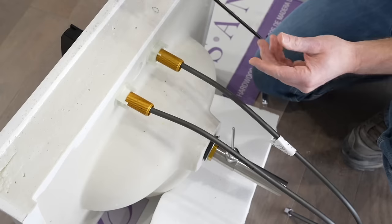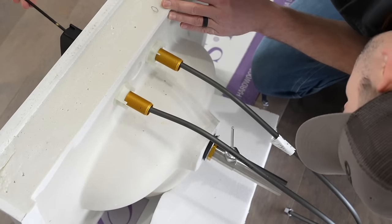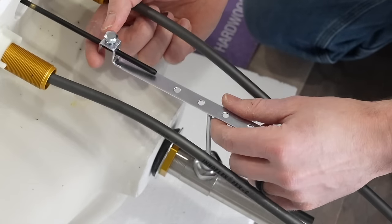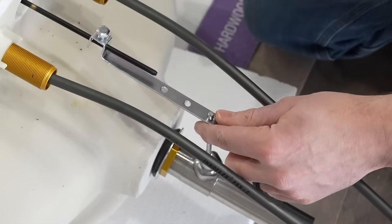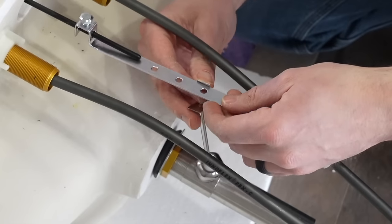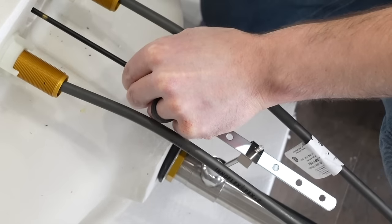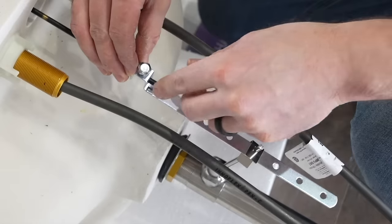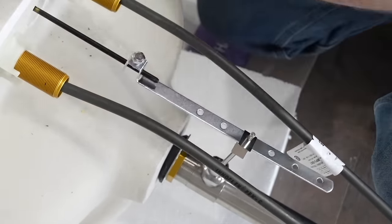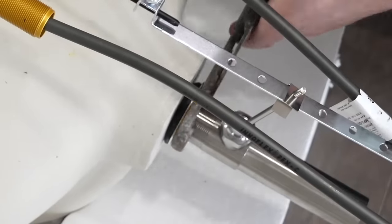I'm now going to take this piece and fish it down through the top of the faucet — it comes right out through the bottom of the sink. Then this piece slides right over that bar, and we're going to experiment to see which distance works best. After placing the metal piece and getting the adjustment right, tighten the nut on this piece. Don't tighten it too hard in case you have to address it later. Then adjust the wrench and tighten up the donut underneath.